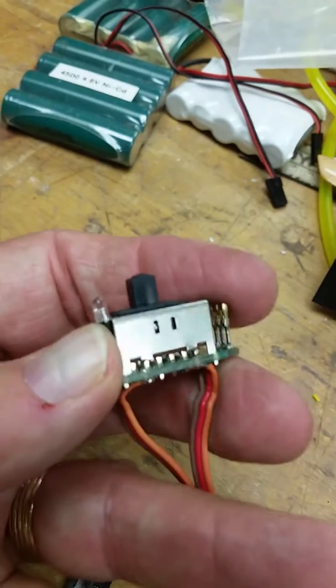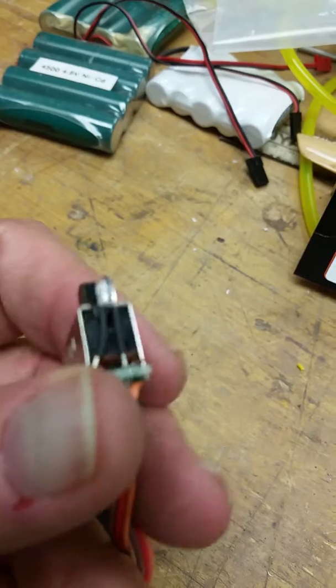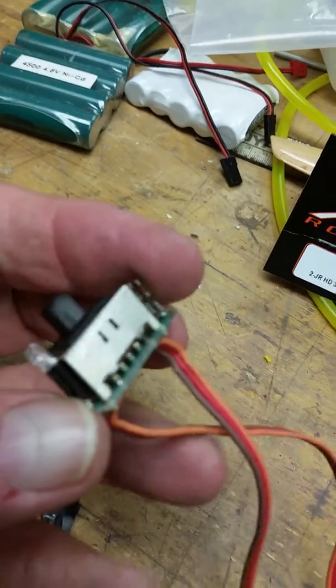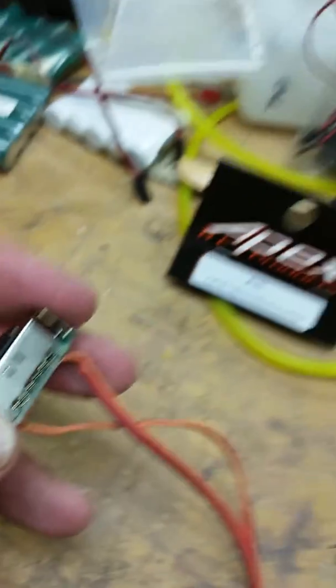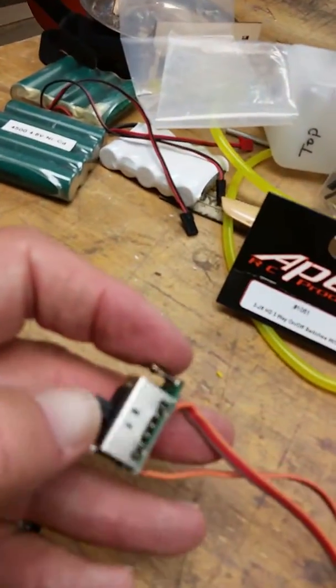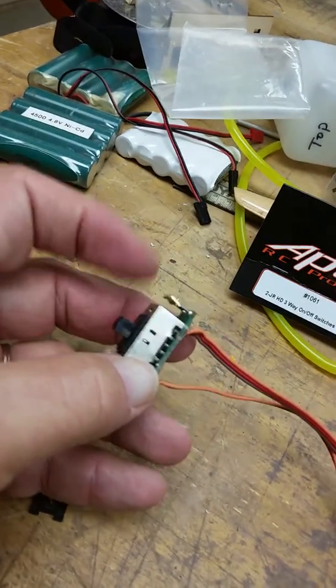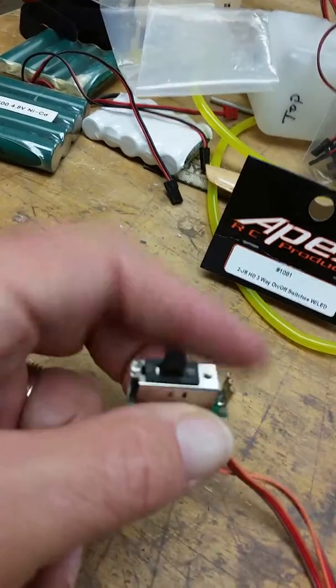So I would recommend, if you have these switches, taking that LED out, which is exactly what I'm going to do, because a switch that won't make that safety detent is an issue. Subject to vibration — I'm building up a P47 — and I always check my switches that they go clear to the safety detent. As you can see, this one does when it's out, but it didn't have that real firm feeling when it was in the case.